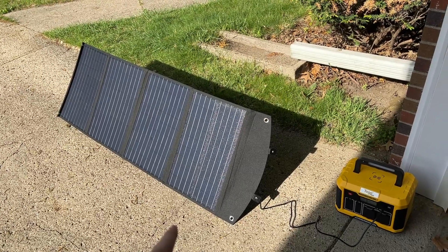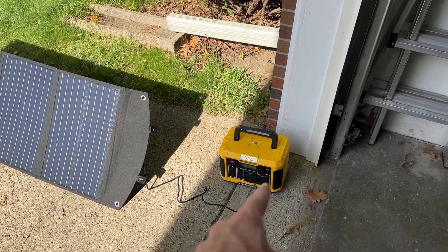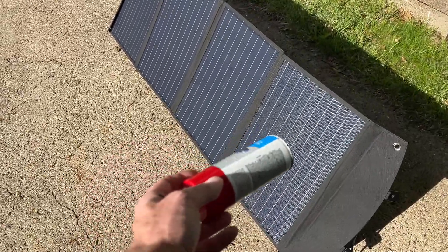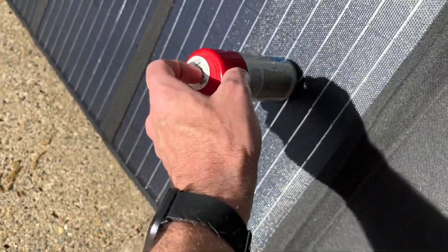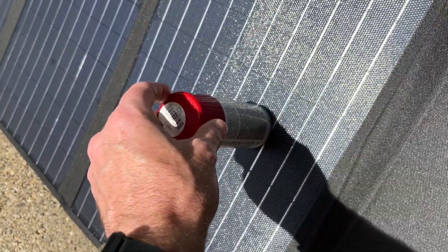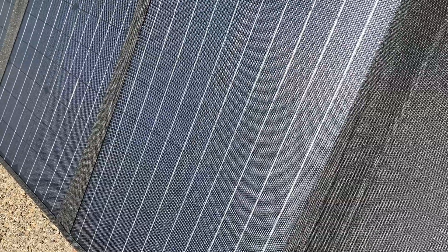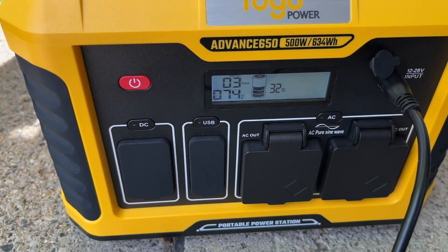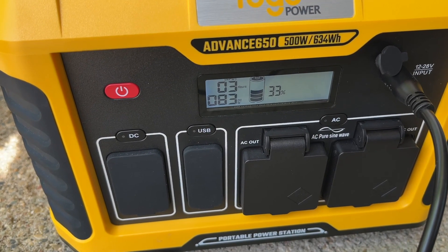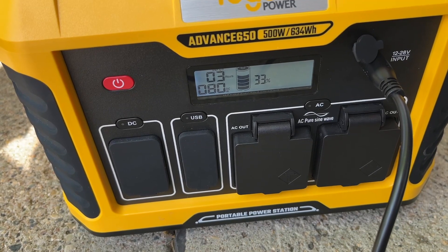I have the solar panel set up in my driveway, pointing pretty much due east, with the power station plugged in. A tip: place a small cylinder — I have a spray paint can — on the panel and angle it until there's minimal shadow around it, which means it's at the optimum angle. Right now I was just shading it a little bit, but now we're charging at just around 80 watts. I'll check on this throughout the day and rotate the panels to face the sun as it moves.